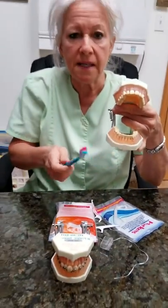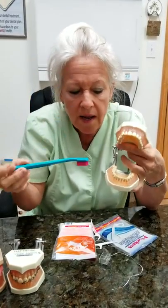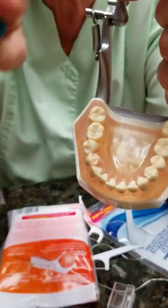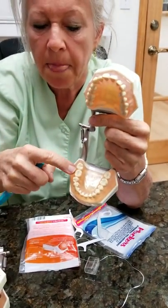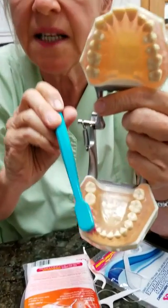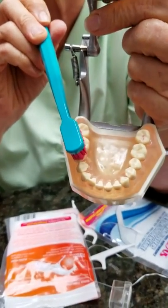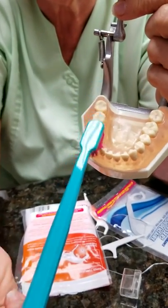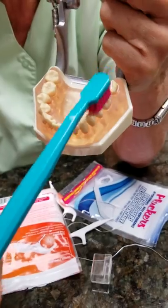That's the basics. Now the biting surfaces are the only time you have license to scrub. Why? The bristles have to get into the groove. With the little groove within the cusp tips and what we call the fossae, that's when you can actually get in like this. You would be going in like this.